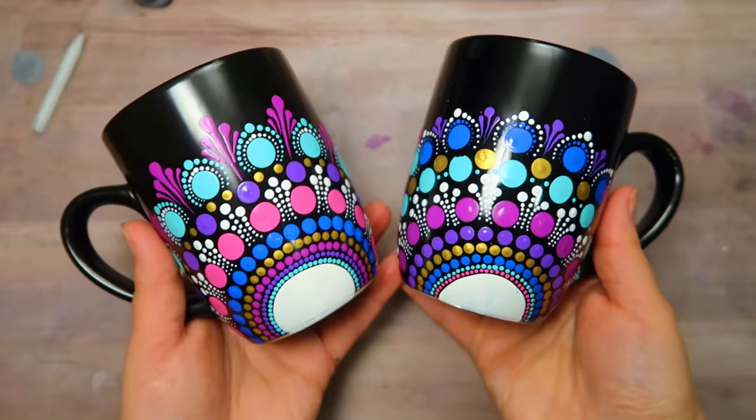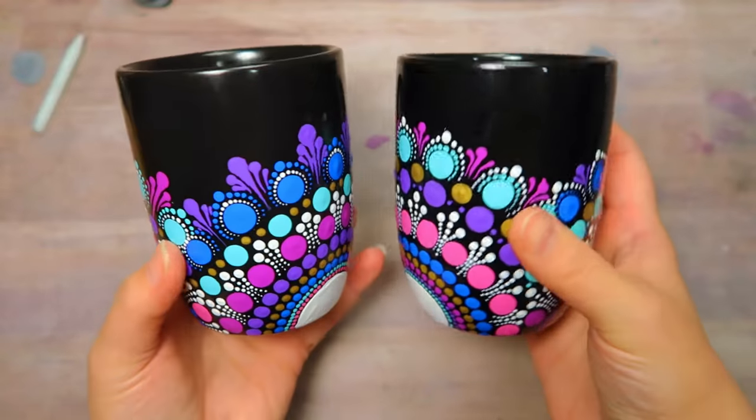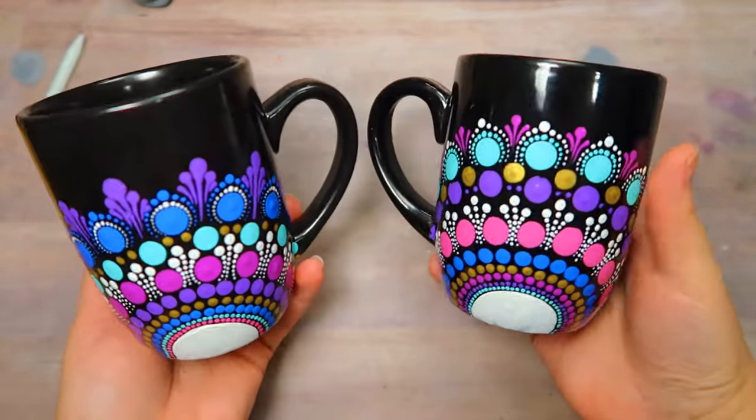Hi! In today's tutorial, you are going to learn how to paint this happy and colorful dot mandala design on a coffee mug.